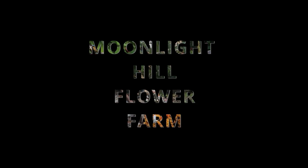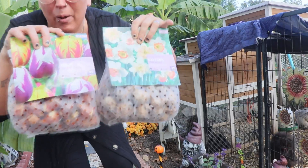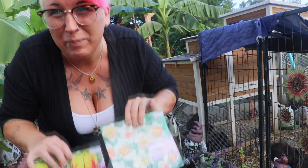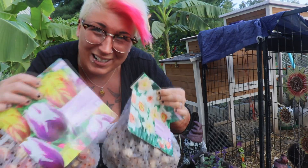All right, guys, welcome back to Moonlight Hill Flower Farm. Today we are planting some bulbs my wife picked up. We have more that we ordered in the garage — over 5,000 of them — but these are just some extras I picked up from Lowe's. Let's get started!